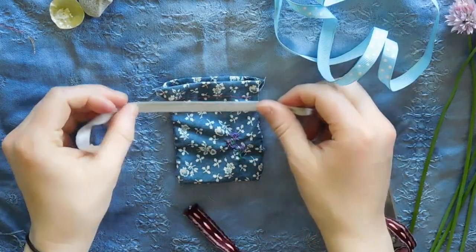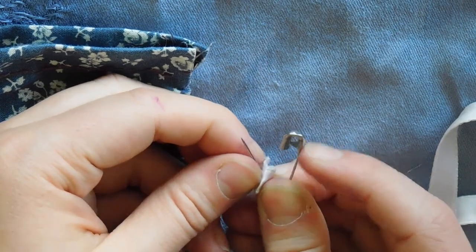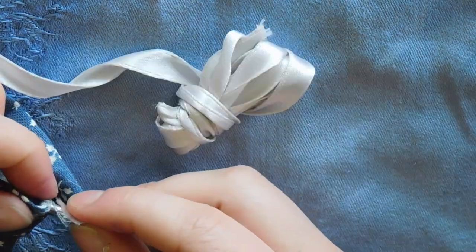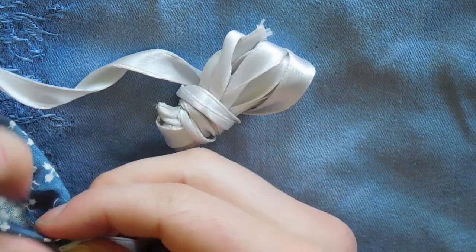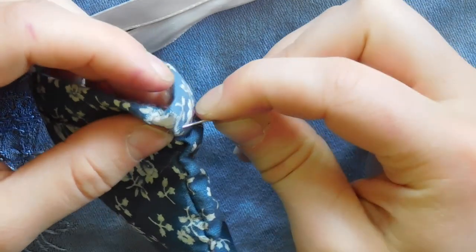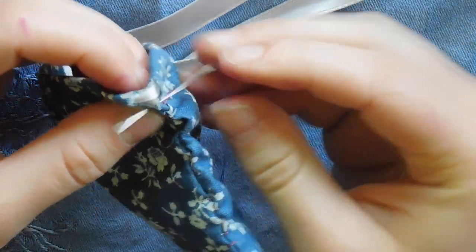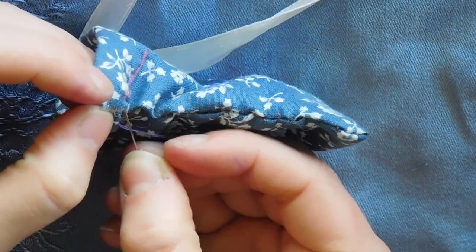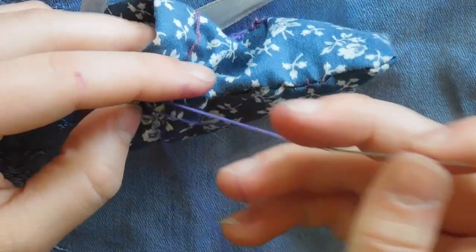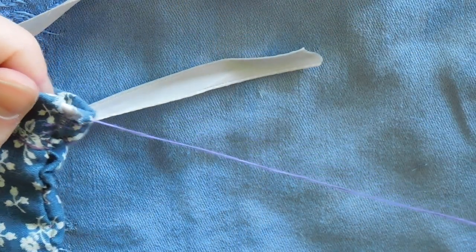Next, I chose a ribbon for the drawstring. Afterwards, I stitched up two tunnels together. I found that while I was sewing this, it may have been easier to sew up the tunnels before I put the ribbon in, but it works either way.